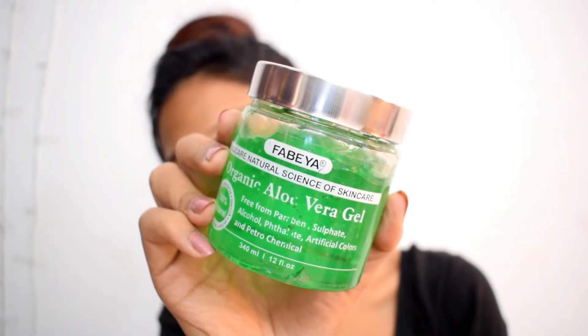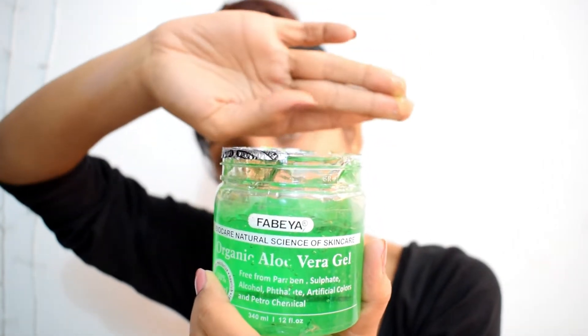I usually prefer moisturizing sheet masks because my skin tends to get really flaky and dry during winters. After massaging for 2 to 3 minutes, wash your face with cold water. Next, I'm using Fabia Organic Aloe Vera Gel to moisturize my face and neck area. It's very important to moisturize your skin after any skin treatment.